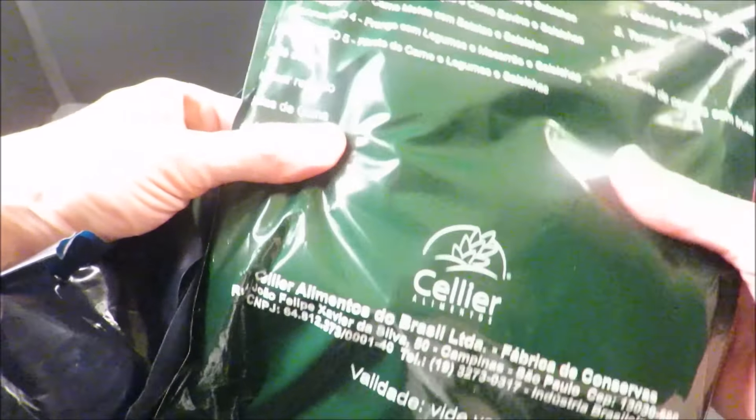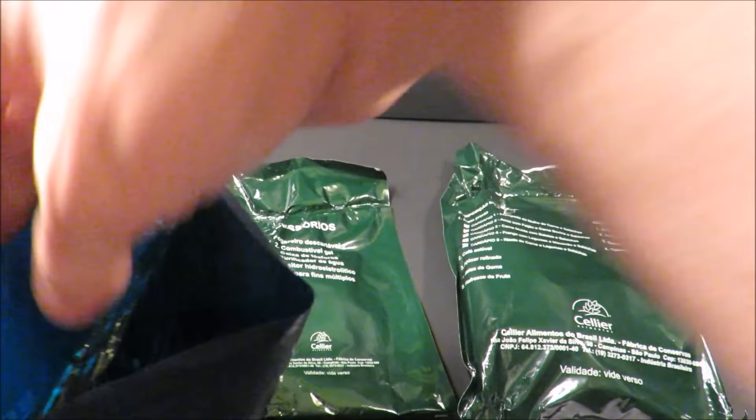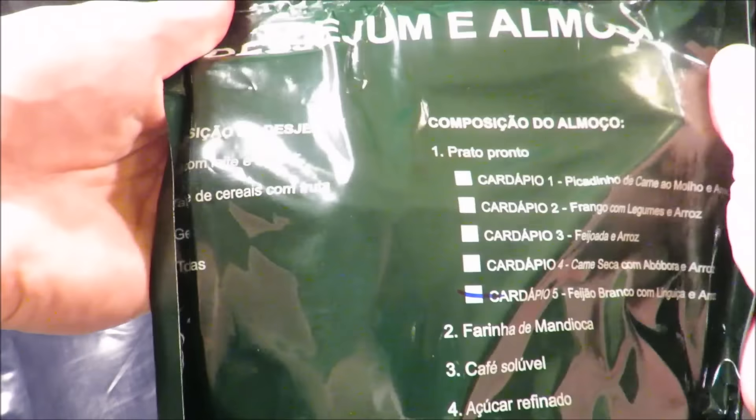Look at that — that's one part of the ration. This thing is separated into different parts: some sort of instructional sheet, an accessory packet, and another pack here.